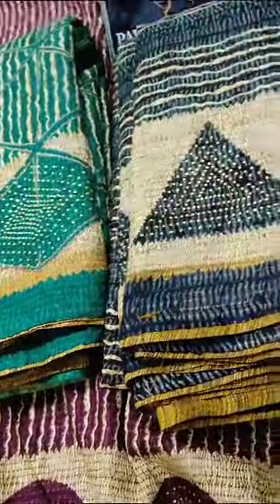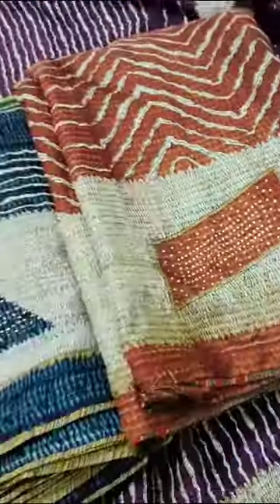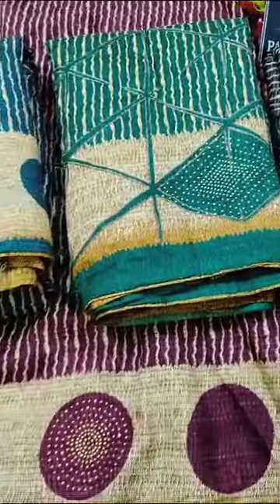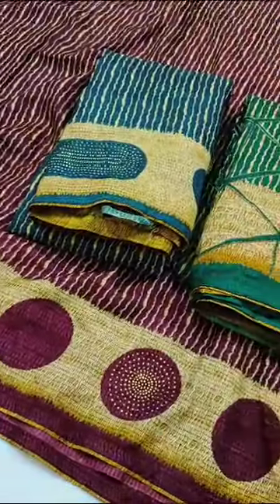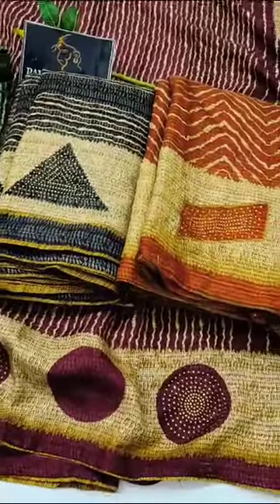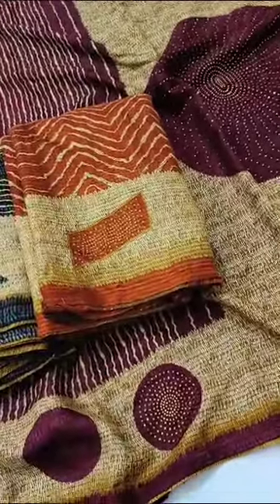One more color is a nice orange. We also did a rectangle shape design. Here we have four pieces with different designs and unique color combinations. This is a lot of linen jute series. Regular, but we tried to make it a little different. This is very unique and beautiful. Thank you.